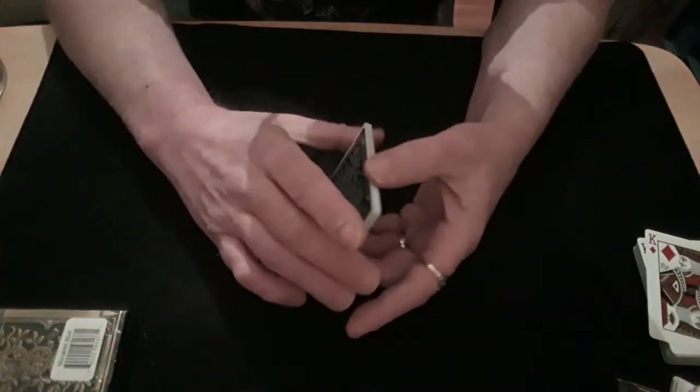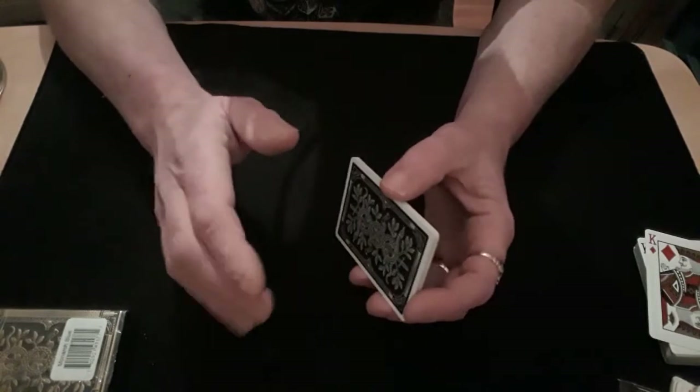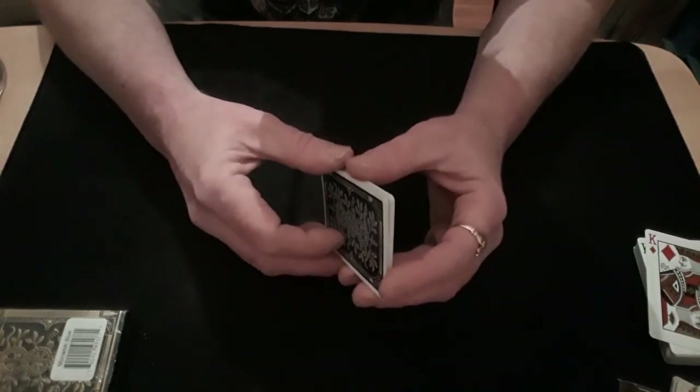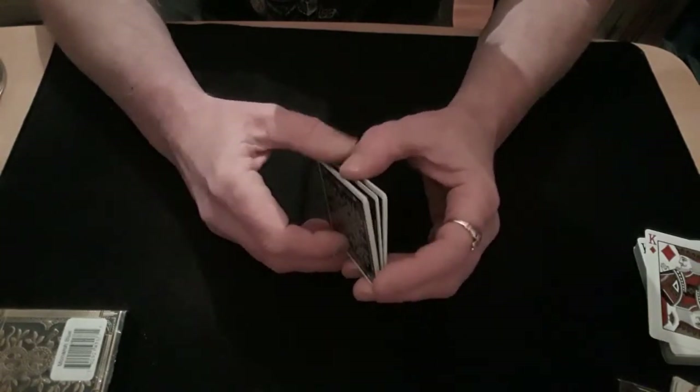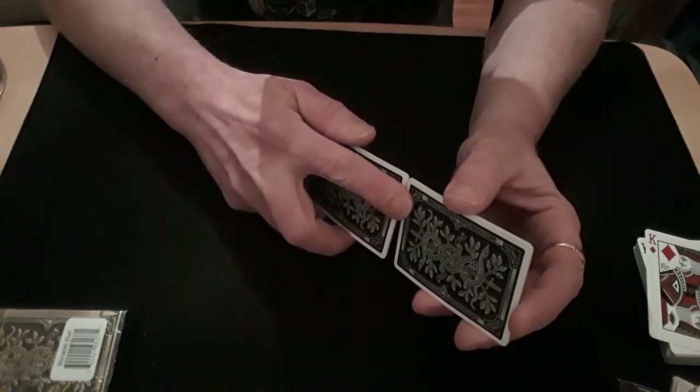Another way of doing it looks a bit more convincing. It's a bit longer, but not too long. Again, you split your pack in half and do your little faro.